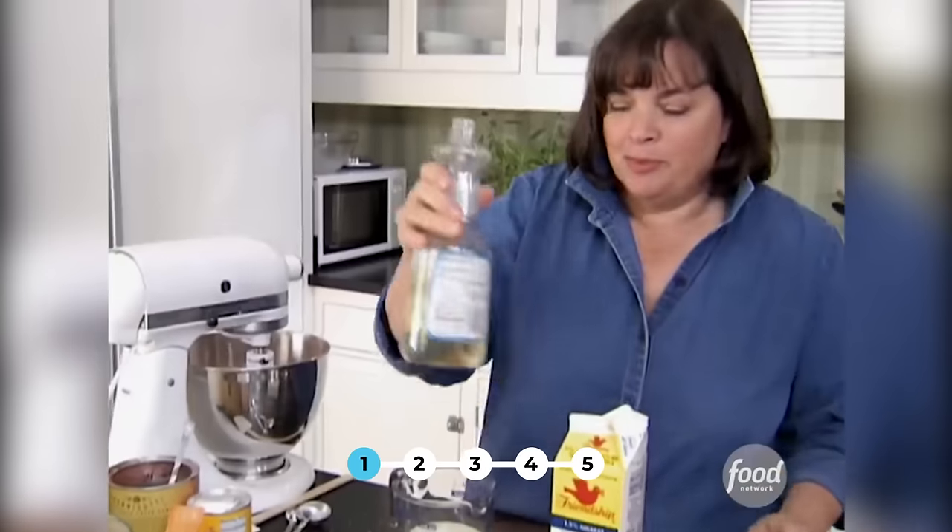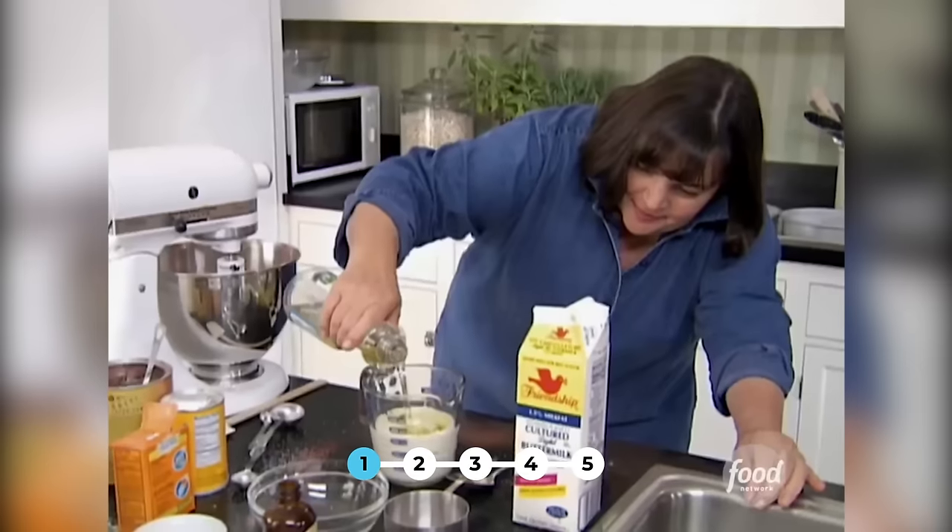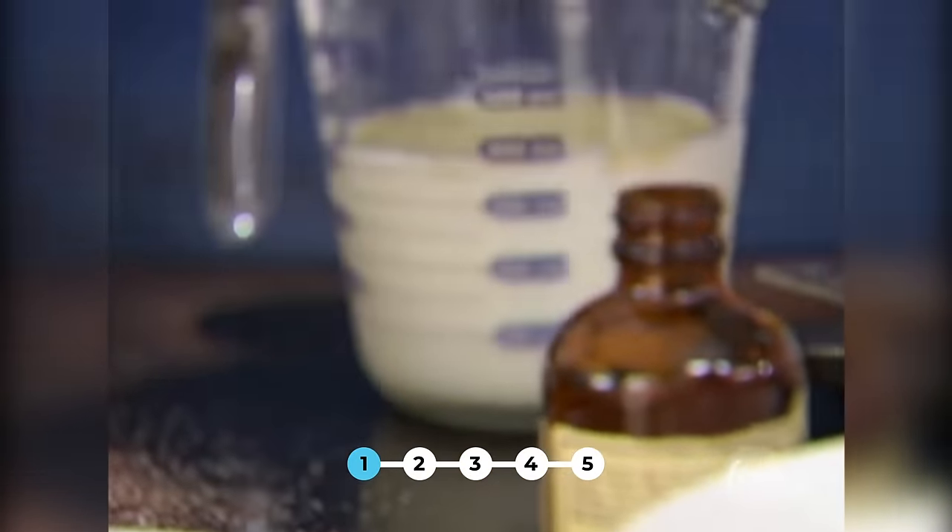Half a cup of vegetable oil. Two eggs — just beat the eggs a little bit, right into the wet ingredients. I use extra large eggs. One teaspoon of good vanilla — really important when you're doing chocolate.